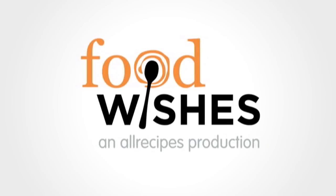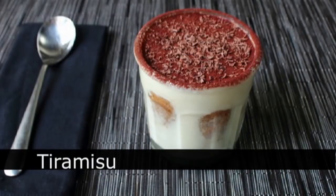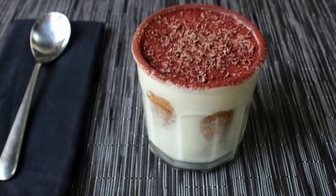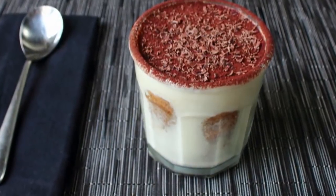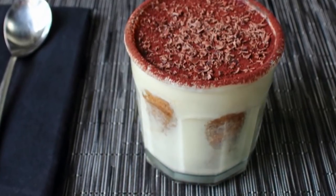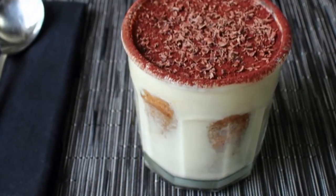Hello, this is Chef John from foodwishes.com with tiramisu. There are 50 ways to leave your lover, but we're getting ahead of ourselves. First, we have to get the lover, and one great way would be to serve this gorgeous tiramisu to your sweetheart on Valentine's Day. Fun fact: this famous Italian dessert was actually invented as a snack for customers in a brothel. And if it was good enough for those Johns, it's good enough for this John.